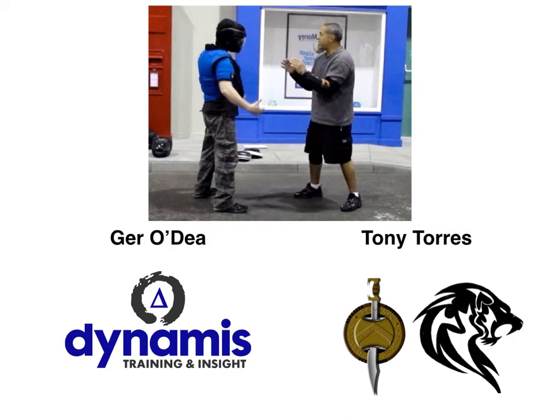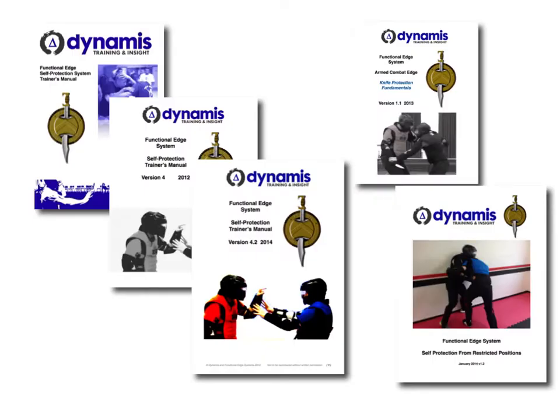I wanted to spend a few minutes of this video just talking about the types of things that we'll be going over on that course. One of the things that we produce year on year for our trainer course is a full manual of the physical system that we teach, called the Functional Edge System.